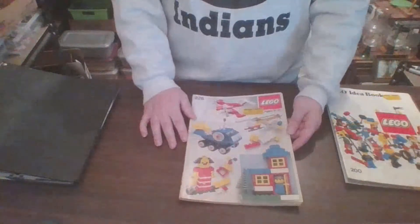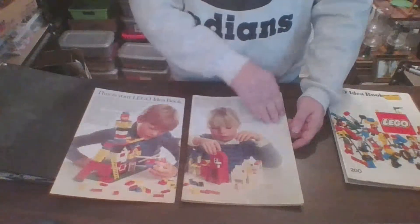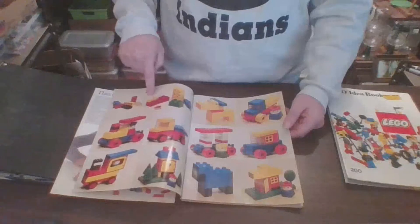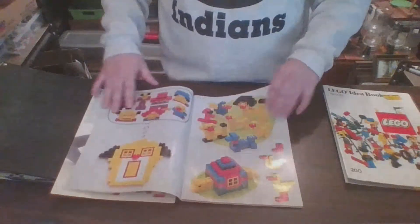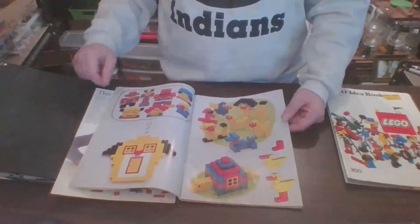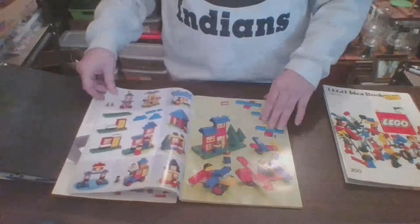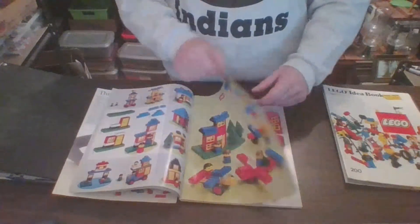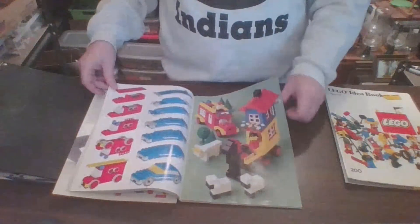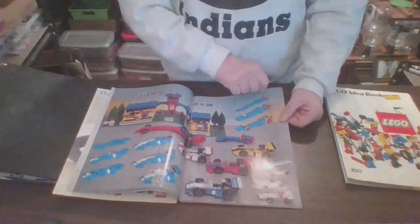Here we have Idea Book number 226. This is what happens, folks — it opens with some Duplo ideas, and it shows that LEGO can actually be used with Duplo. Which, for any of you out there who build big MOCs, I imagine it's a good idea to use Duplo on the inside — and I'm pretty sure I've seen some folks do that. The builds aren't even designed to have a minifig inside; they're just designed to look like vehicles to be played with.